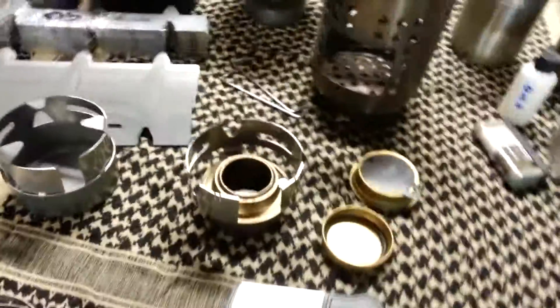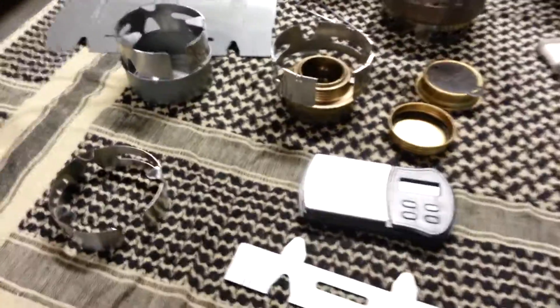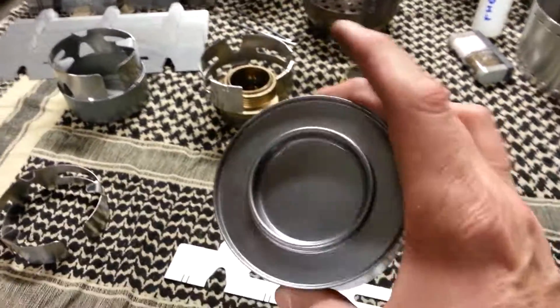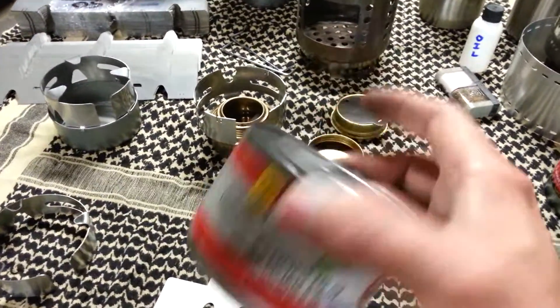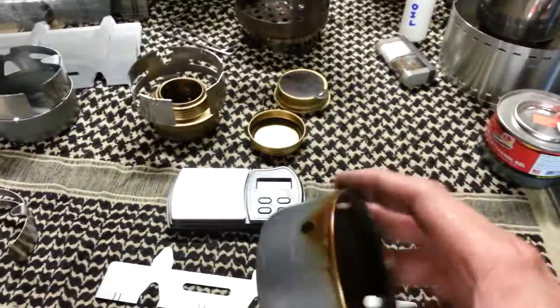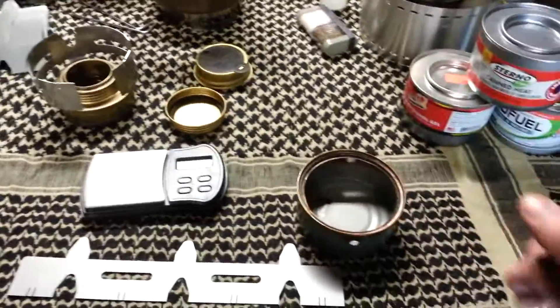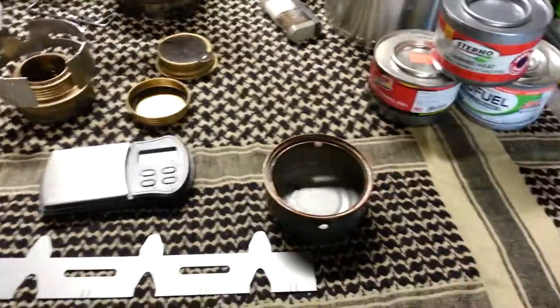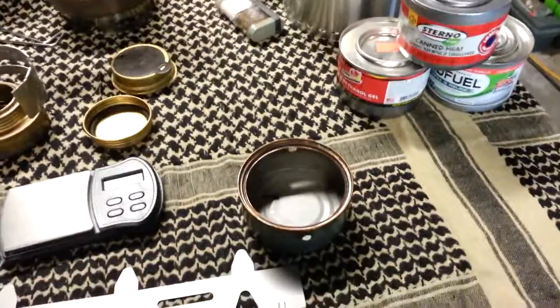Works on stainless water bottles — set that there like that. Still fits virtually any can in your cupboard, as long as it's approximately that size, plus or minus an inch or half inch. Cat food cans. And what's nice about this is you can create a stove that burns solid fuels, liquids, wood, fatwood, pine cones.